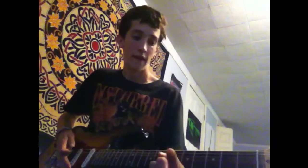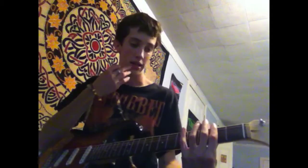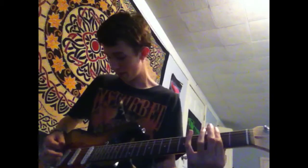What you're going to do is take your first finger and bar it over the second fret on strings 6, 5, and 4 — the top three strings. And you're going to go down on it, just like this.